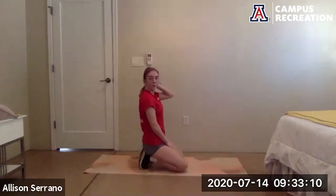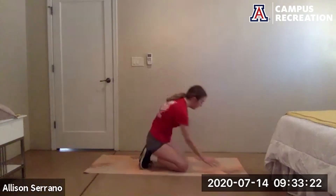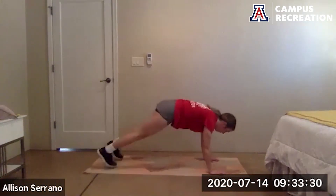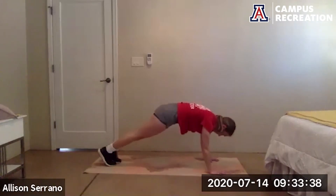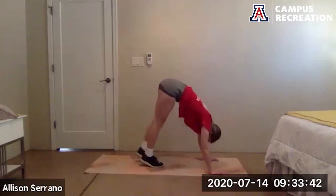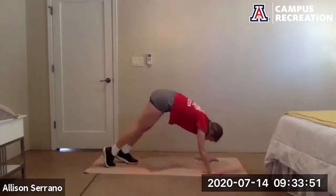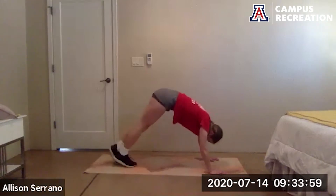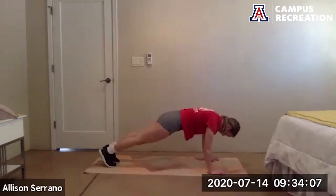Last time through — plank jacks to a pike up. Ready to go in five seconds, go. Check that your hands are right under your shoulders, try and keep your hips down in line with your shoulders. Belly button is sucked into the spine. 10 more seconds. Rest.